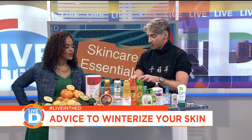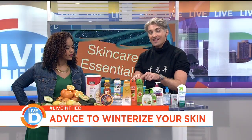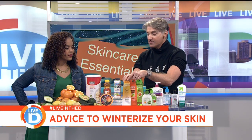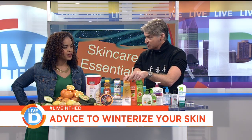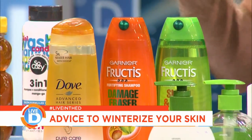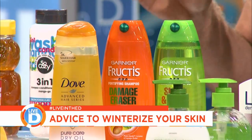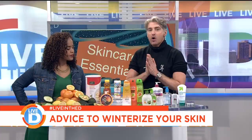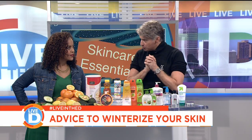The opaque formulas will always be more moisturizing. The same goes with shampoo — if you're using a shampoo that is clear, switch to something that is opaque, or even one that has a dry oil. People are afraid of stuff that says oil because they think their skin is going to be oily and greasy.